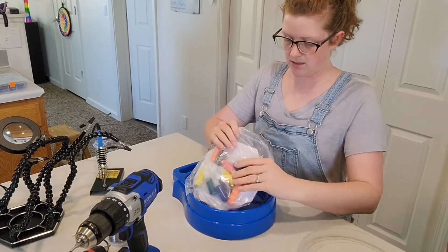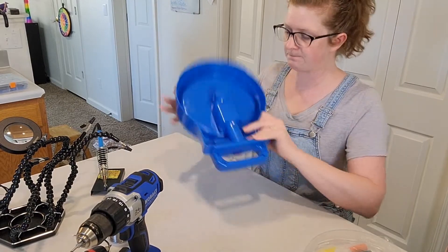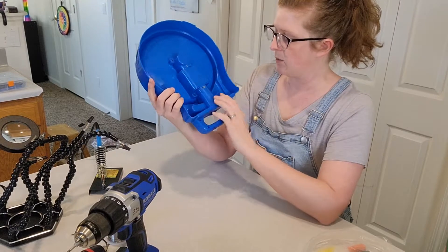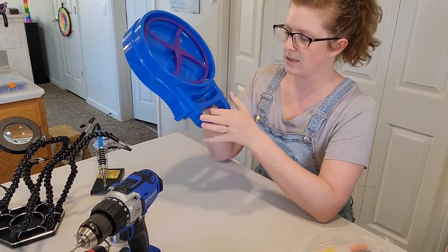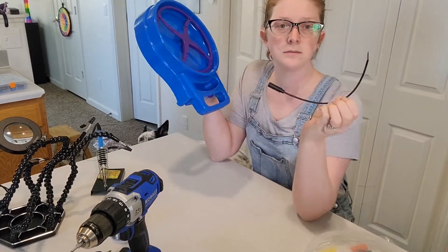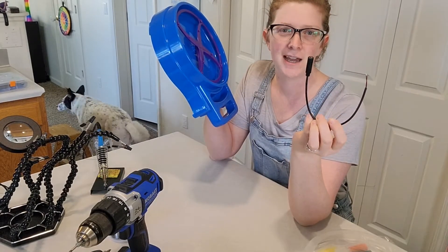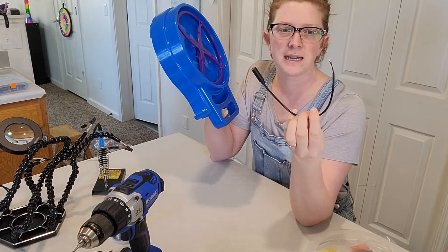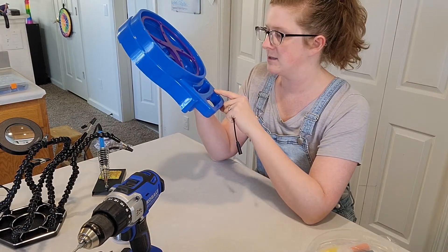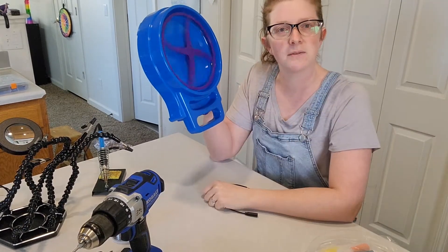Go ahead and take all of this stuff out, then flip it over. Here's where your batteries are going to be — the motor is under here. The on-off switch is here, and what we are going to do is add a jack — an audio jack — probably right here, so that we can use a switch to make it run.